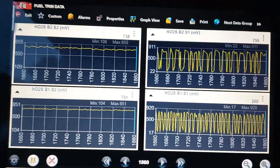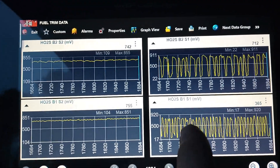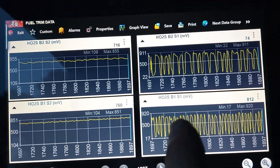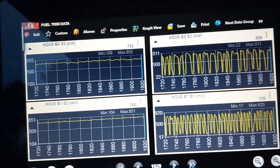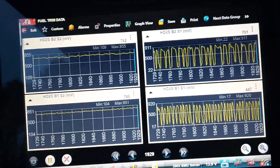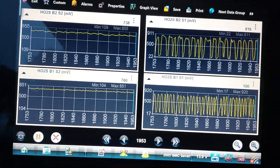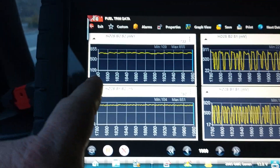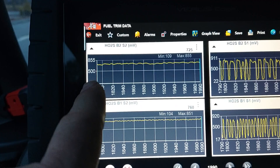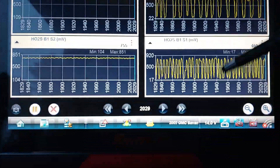Why is the pre-cat signal more erratic? You can think of the catalytic converter as a damper. This is the air-fuel ratio before the cat, and the cat is burning off some exhaust gases on its own, which smooths the post-cat signal. These oxygen sensors also have heaters in them to help them read better — usually a 12-volt duty-cycle-driven signal that controls the temperature of the sensor tip. You can do snap throttle tests, or restrict the fuel and see it go lean — this is an easy way to spot a poor-running engine.